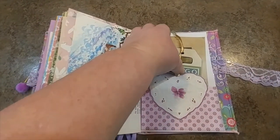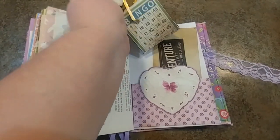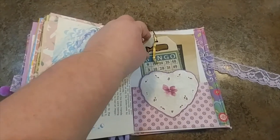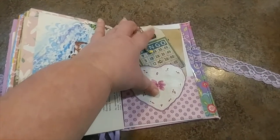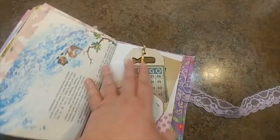Both Trisha and I made little tags. This is one that she made - she's so funny and really creative. She cut up a tiny little well and put it in the middle of a bingo card - that's hilarious! And now we're coming to the end of the book.